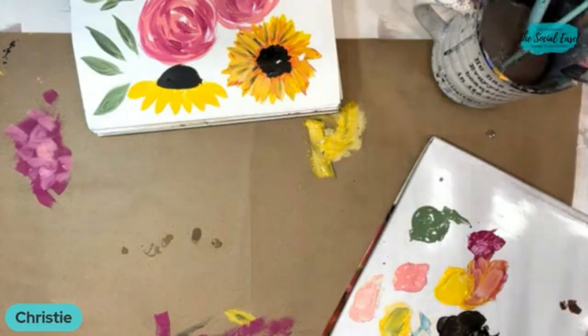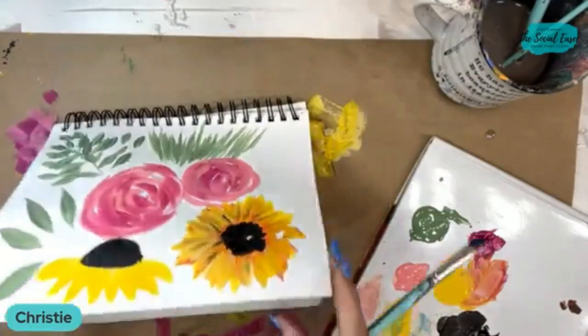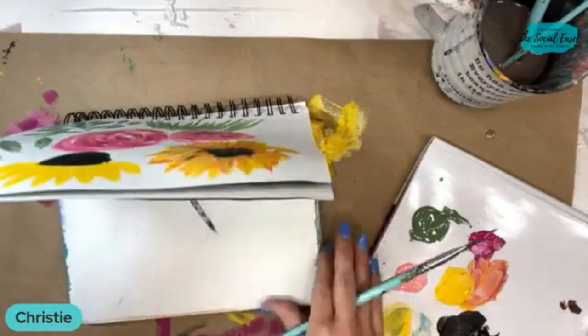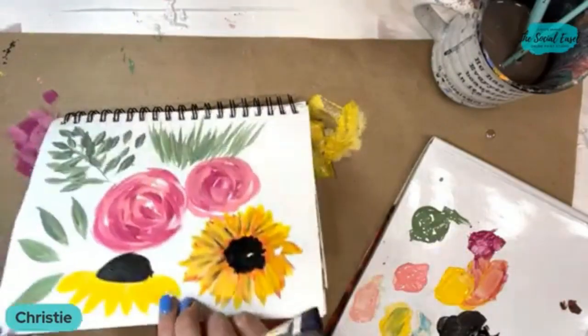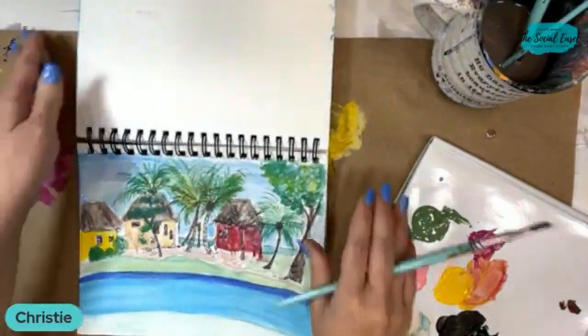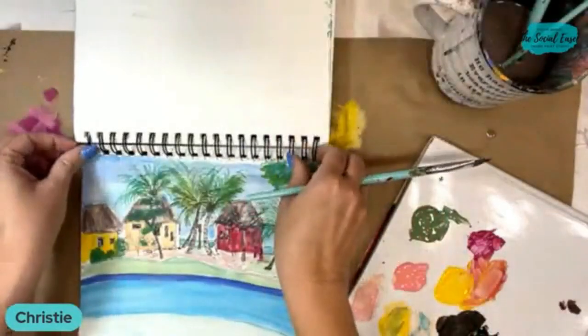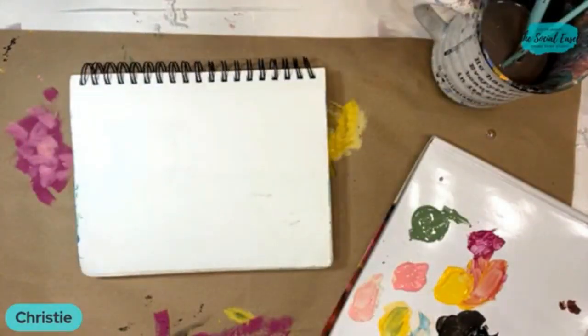I won't be here teaching live next week, but I do have something fun coming this summer. I want to do this on a white page so you can see it a little better. Let me see if I have another blank page in here — this mixed media pad is just about used up. This was one of my sketches from when we went to Belize, but I love taking my mixed media pad with me when I travel so I can do quick little scenes like that.